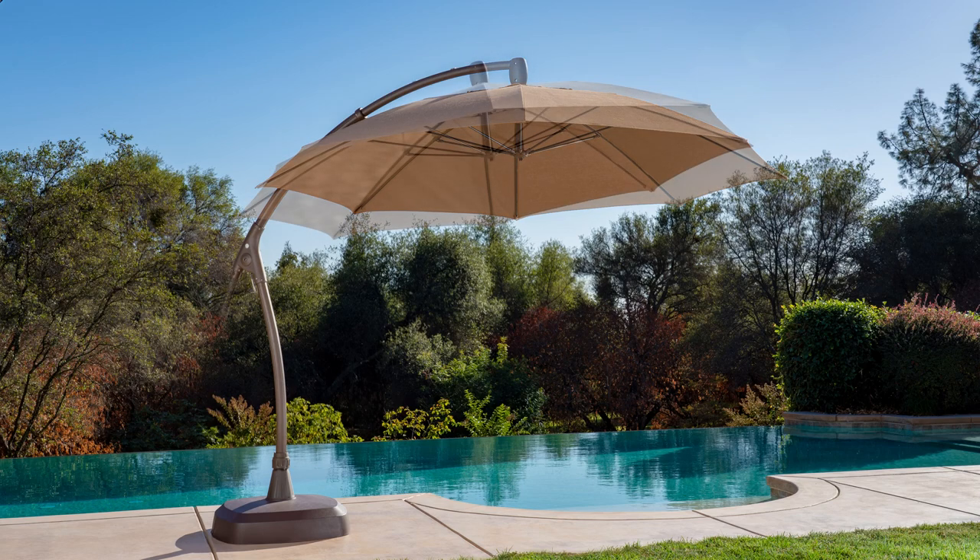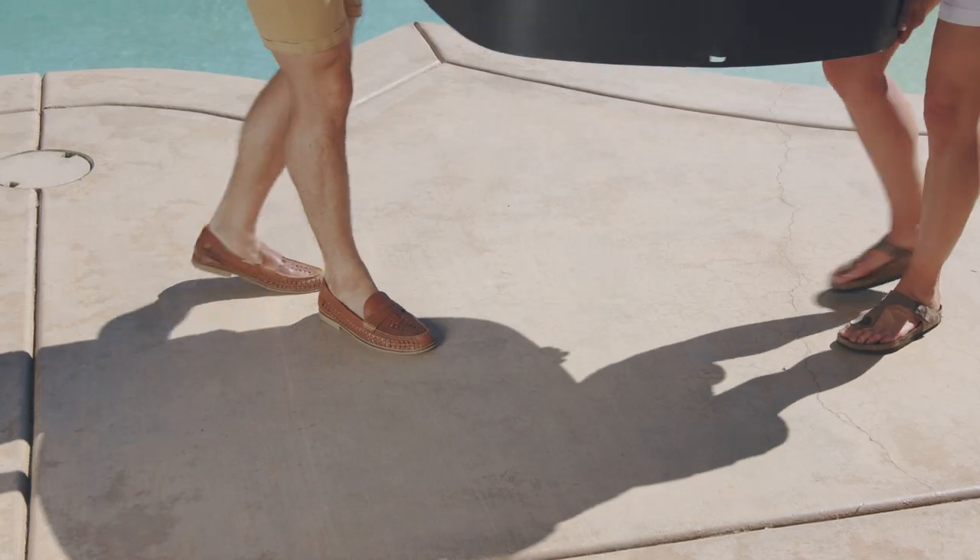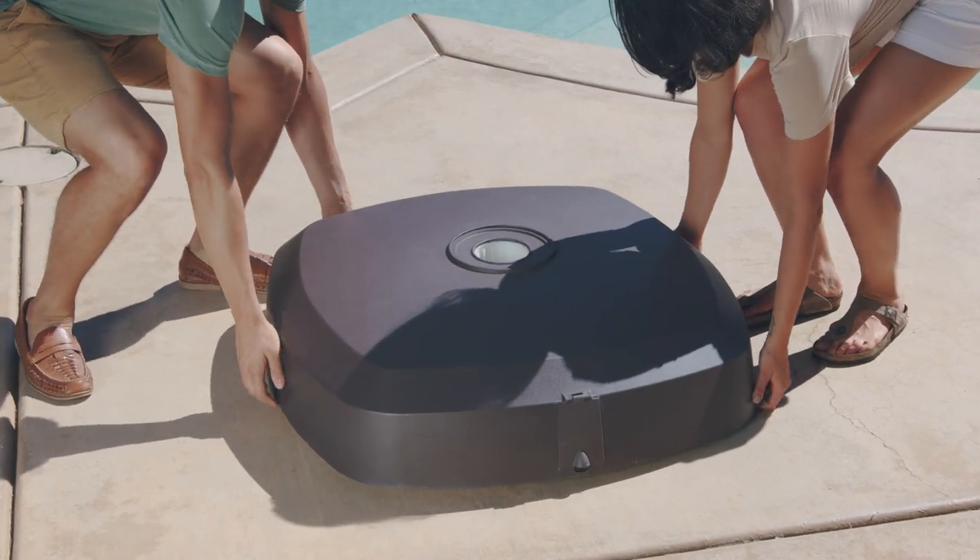Before you begin assembly, locate the base where you intend to use it, in a level area free of obstructions. Once the base is fully weighted with sand, even with the wheels, it will be difficult to move.